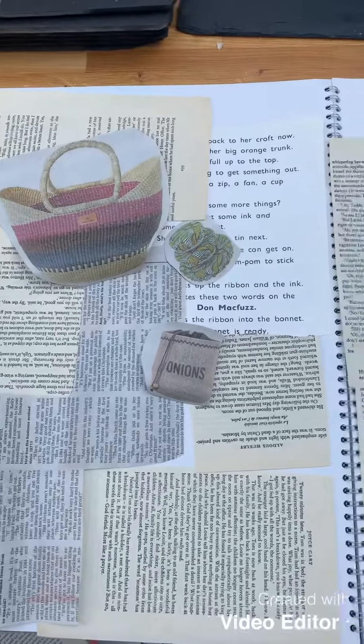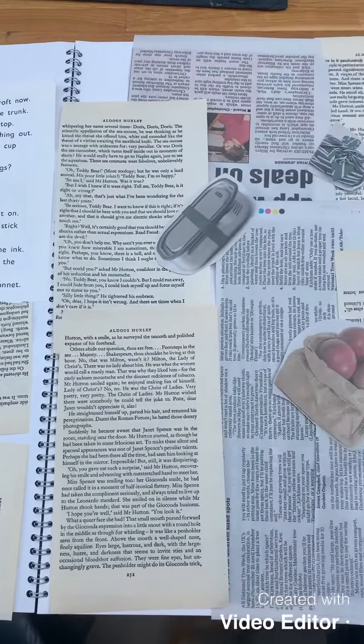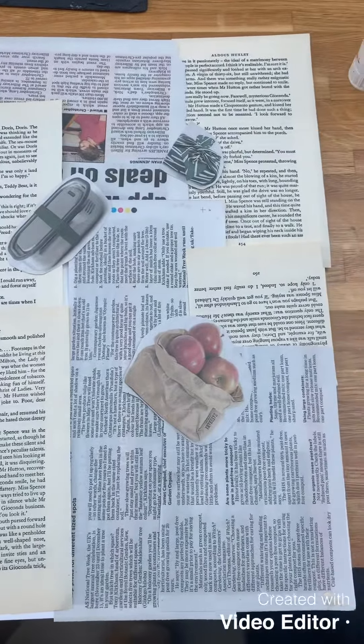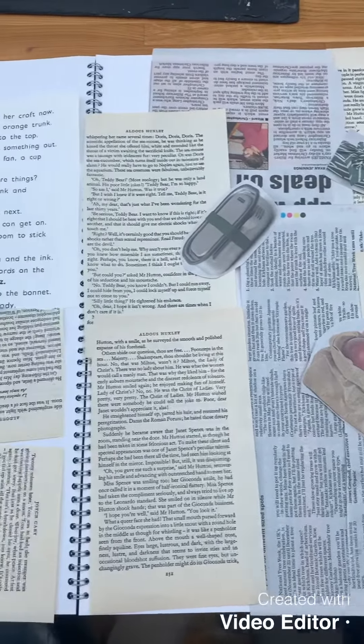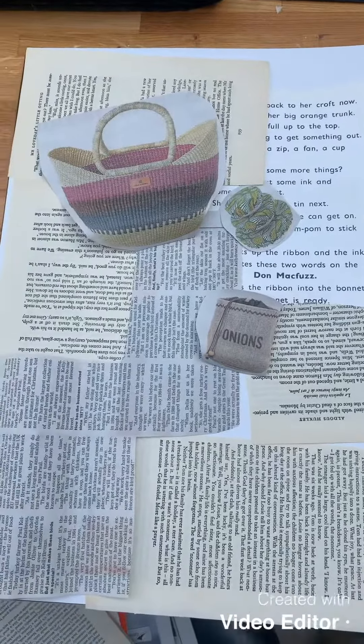First thing you're going to do is just get lots of newspapers, old books, magazines, cut them up and stick them all over a double page in a book or on a large piece of A2 paper.